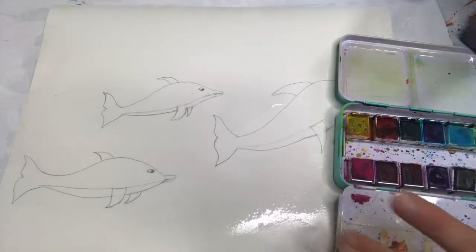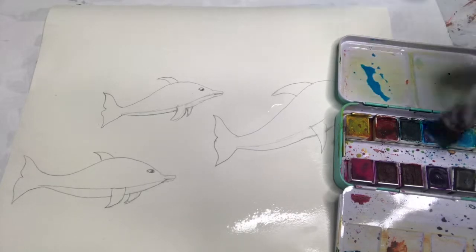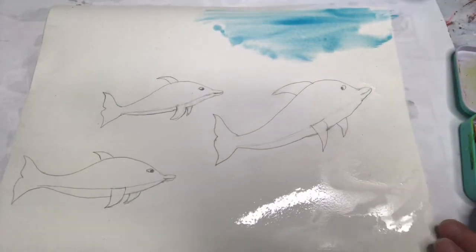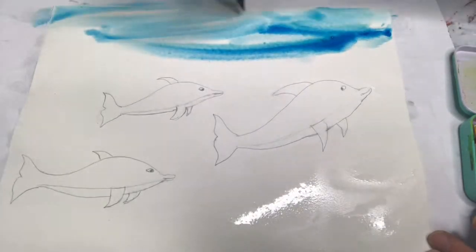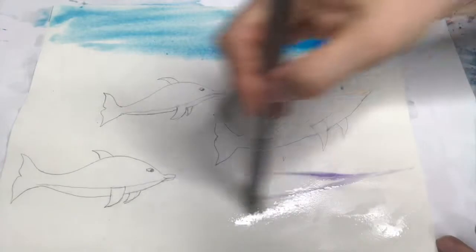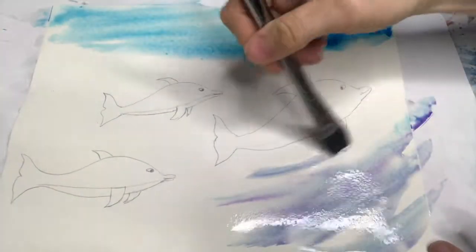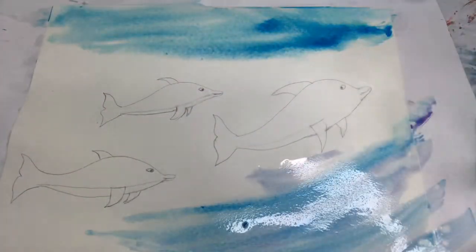I'm gonna start with a light blue and a little bit of dark blue together and just start dropping that on. It's pretty wet, which is good — with wet-on-wet you get some cool effects. That's a pretty color. I'm gonna put some purple-pinks in here too. I'm going on a slight angle so it looks like the dolphins are moving fast.